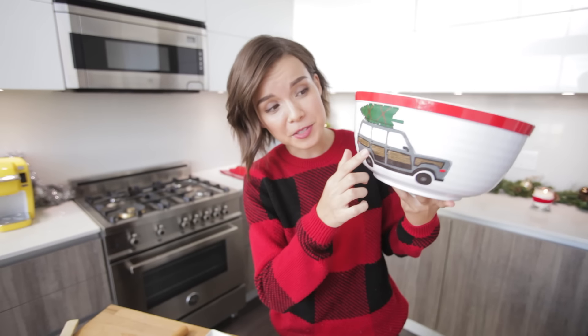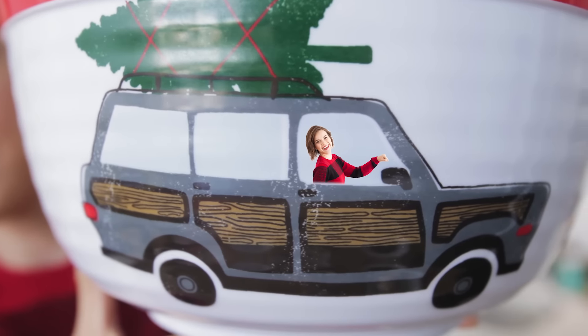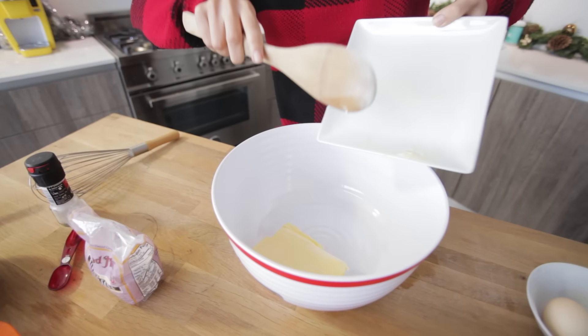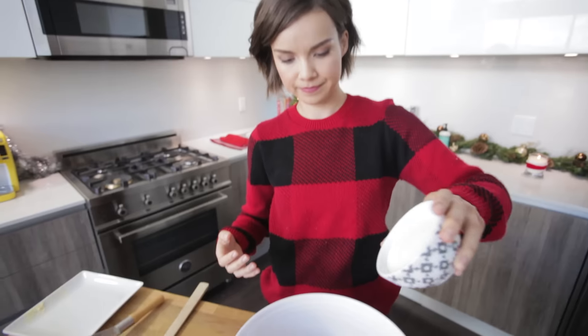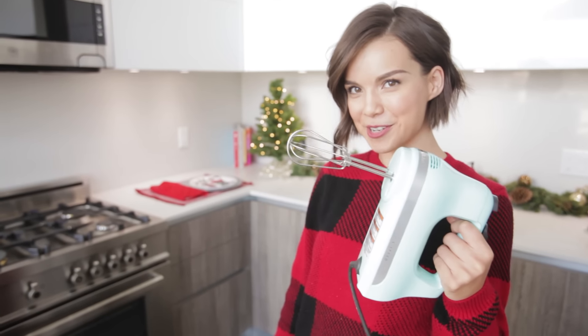Now, in this adorable big bowl with a station wagon on it — I wish I was driving — we are going to cream together the butter and both of the sugars. It's time to bring in the power tools. I'm gonna cream all of this together for about four minutes on medium speed until it's light and fluffy.